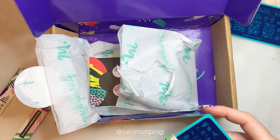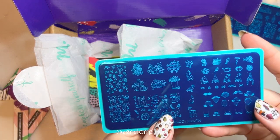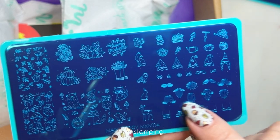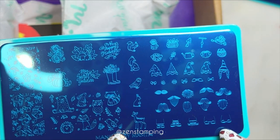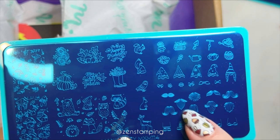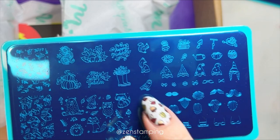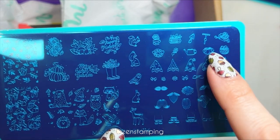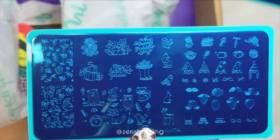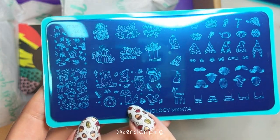I'll be honest, I'm not really a gnome person or a gonk person — I'm not really involved in that trend — but I just thought these were super cute. I'm a real sucker for these layered or 'build your own' designs, so you can make all different kinds of cute little gnomes. They even have glasses! Look at this little barn owl — how cute is that? They all have little items they can hold. This is adorable.